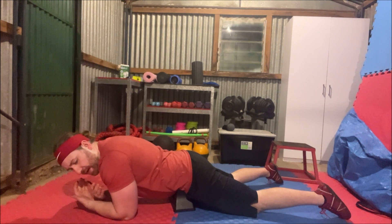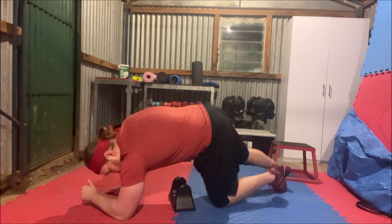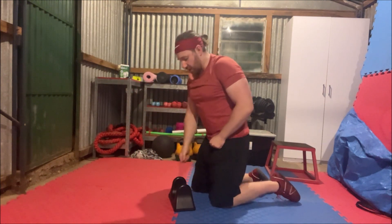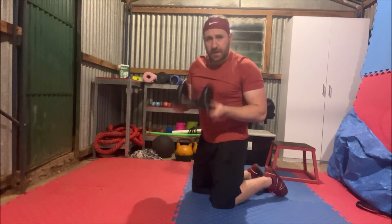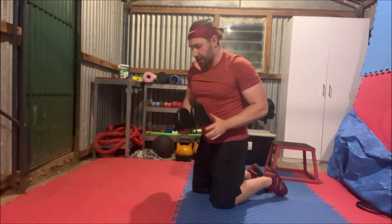It really gets in deep. The hip flexors are a deep muscle — they go right in deep and attach right at the base of the spine. So you can imagine, with the spine being a bit more towards the back, how deep they actually go. So this goes right in there. It's very painful to start with, but it really does loosen off the hips.